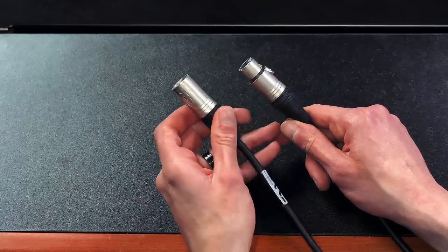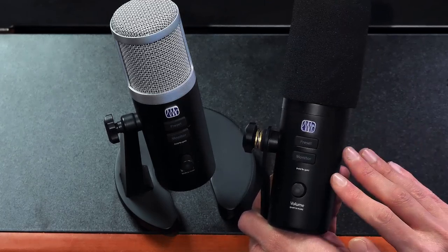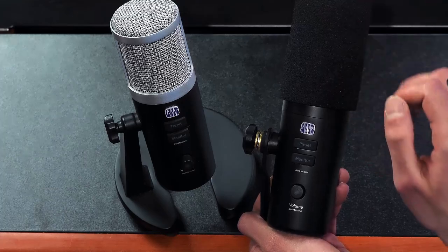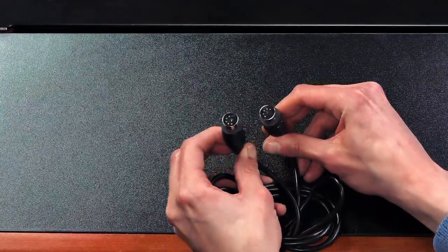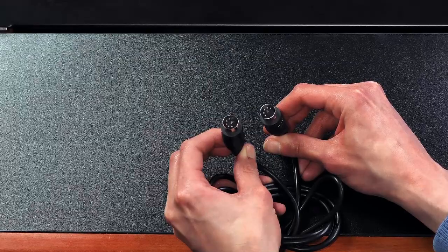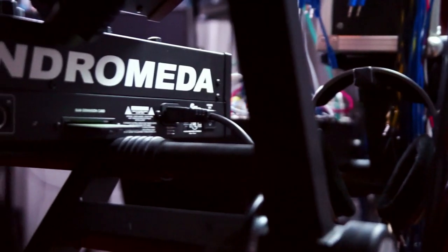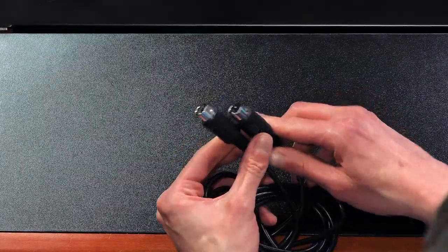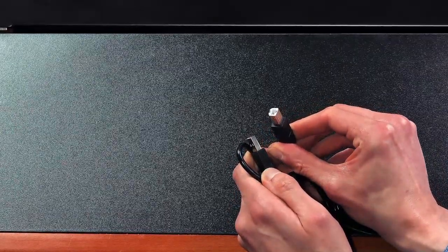XLR cables are generally used to connect high-quality studio microphones or studio speakers, and you find these connectors on a lot of Presonus equipment. Interestingly, the Revelator microphones are actually just powered by USB-C, which is also a very common studio connector these days. An honorary mention are MIDI cables, which are old school — they've been around since the early 80s and are used to send and receive note data to and from electronic instruments such as synthesizers. These days USB is generally the preferred connector since it can essentially do the same thing.